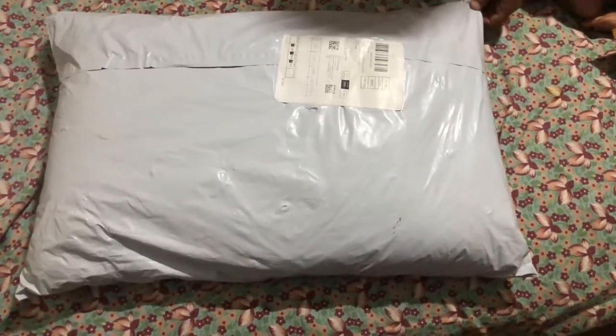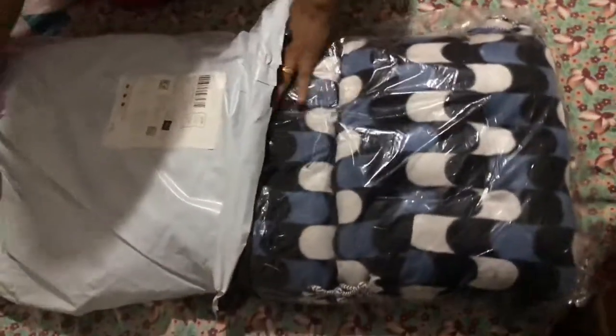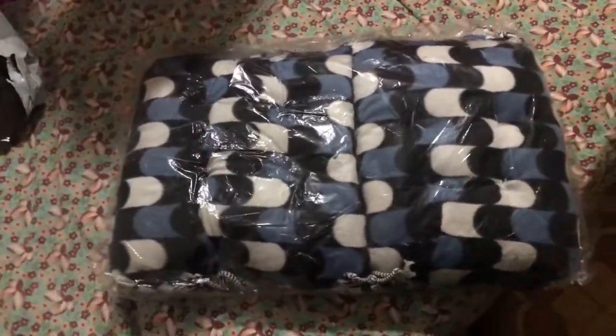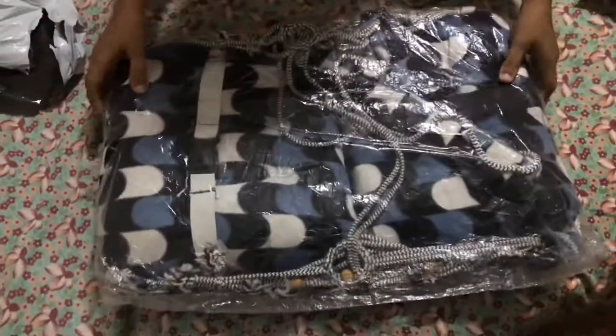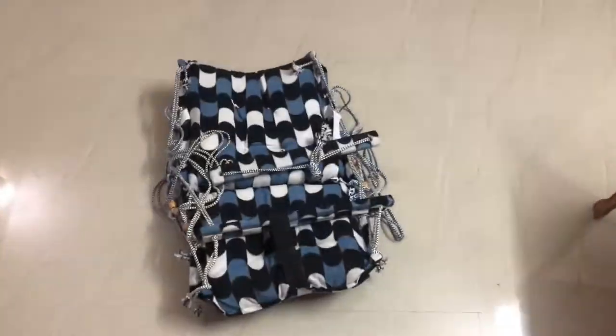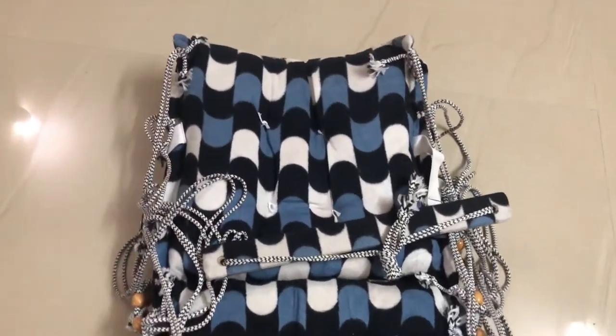Hi friends, welcome to this video. In this video, we are going to unbox the swing of GONIA Enterprise. GONIA is a swing available on Amazon. This swing is about 345 rubes.